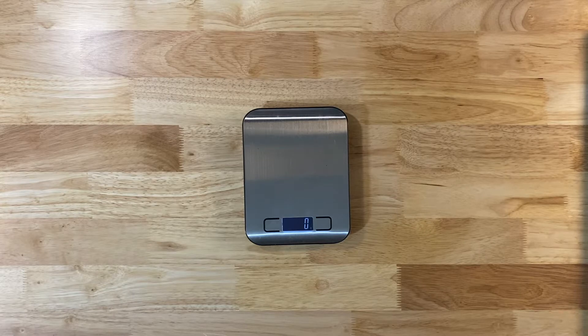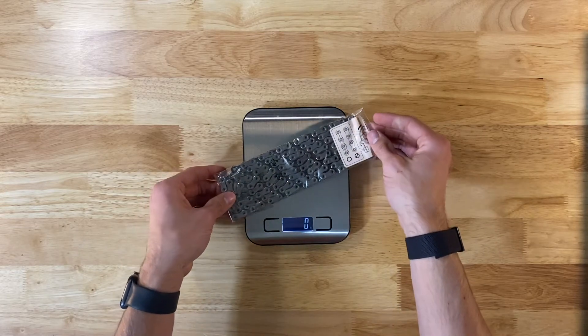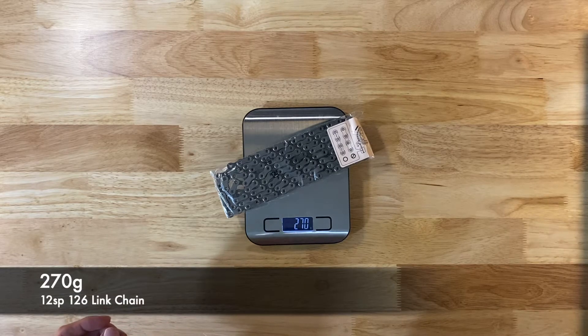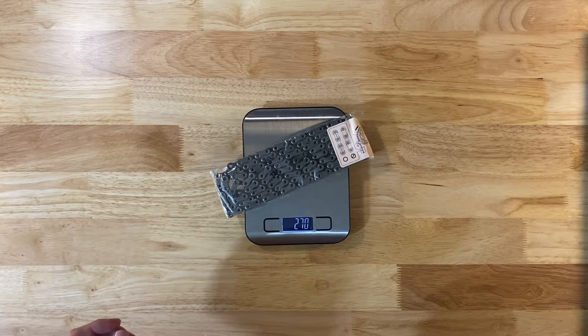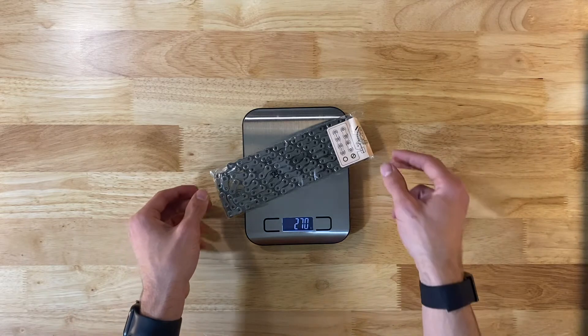And then finally, I think this is the last piece: the chain. I'm not going to take it out of the bag right now. The uncut 126-link chain is 270 grams. Depending on how much chain you cut off, you could lose a couple of grams there as well.